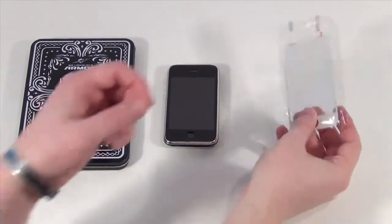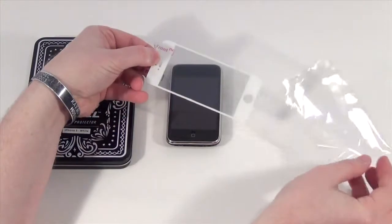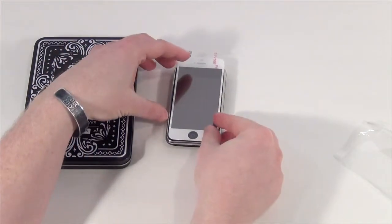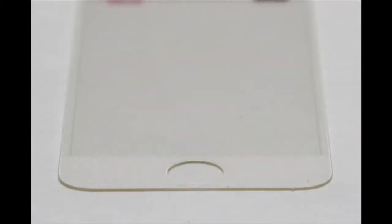We usually don't bother reviewing screen protectors at Ars Technica. But screen protectors made from bulletproof glass? Oh, you bet. I was expecting some kind of tank-like monstrosity to arrive in the mail, but what I got instead were two fancy boxes containing two very thin strips of iPhone-shaped glass, which, in sufficient quantity, I'm sure is bulletproof. But this? I have my doubts. But we'll get to that.